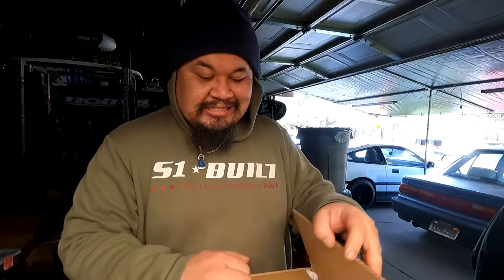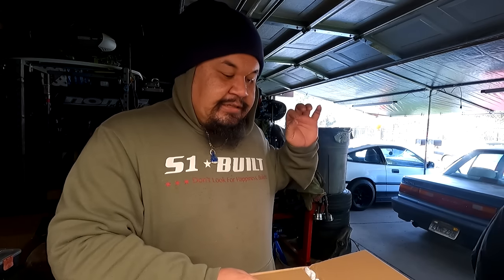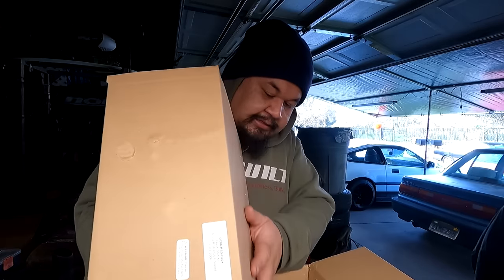I bought the shifter because the one that's in the car is the factory RSX shifter box, and it is a white unit. It's like a sore eye when you look at the entire interior — it's all blue, and then there's this white shifter box. A lot of you guys were like, oh, you should dye it or you should paint it.